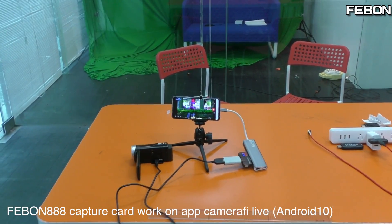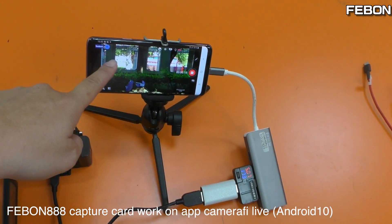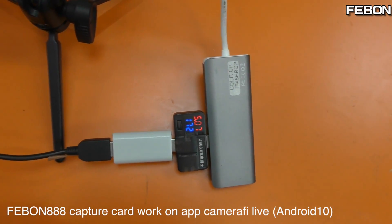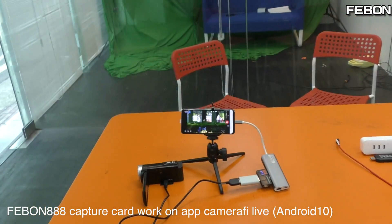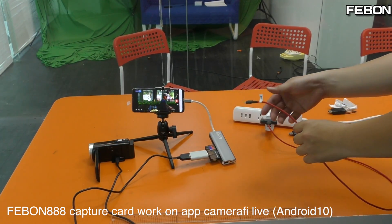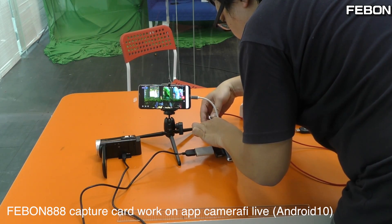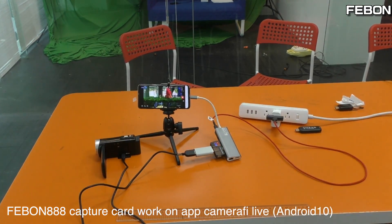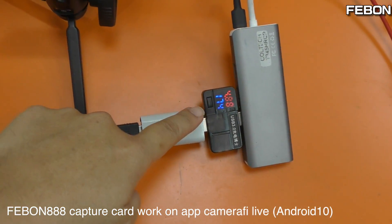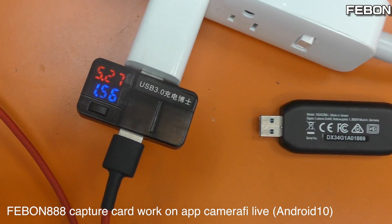OK, check the power. This is the CanCoder and this is the Android phone — Android version is Android 10. The power is 117mA, very small. That is the extra power — this is extra power. The capture grabber card power is 117mA, very small.